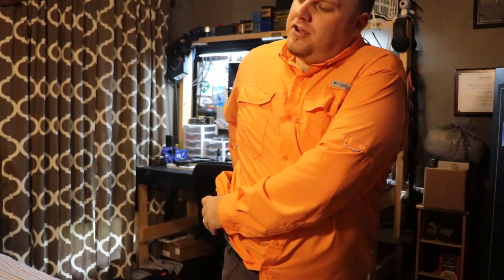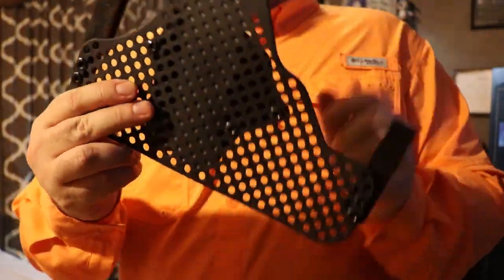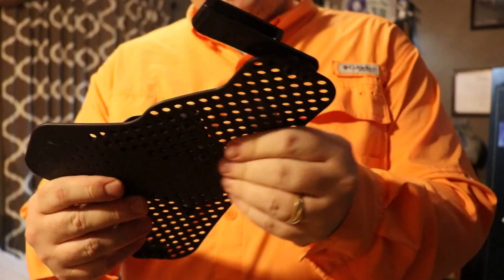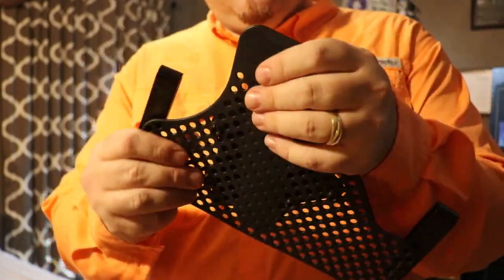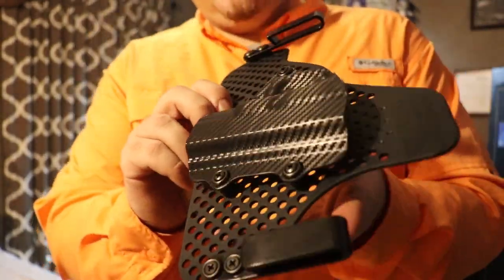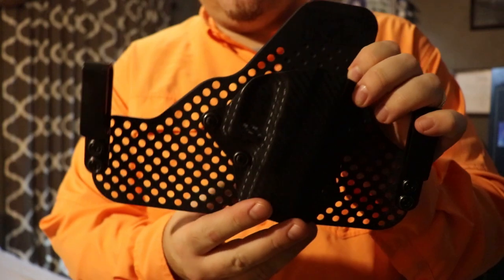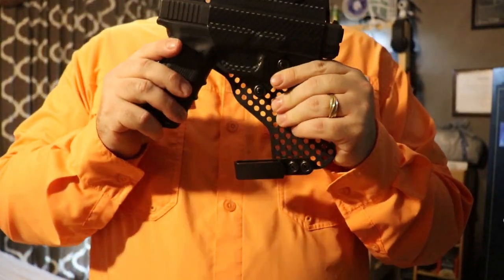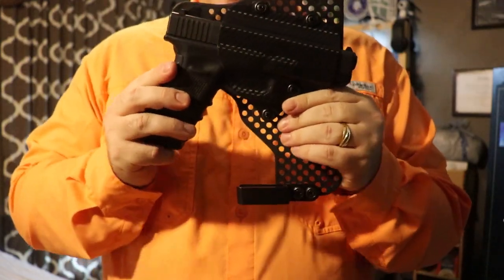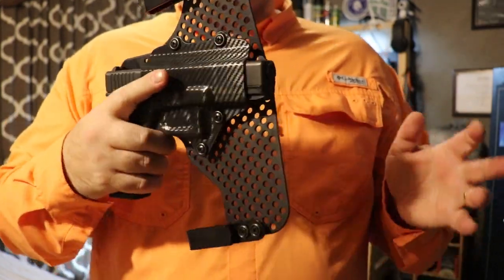So how this holster actually works — it has some nice comfortable flex material. It's got a rubberized finish, like a cross between plastic and rubber. And then it has the carbon fiber black holster Kydex part for the front. Now it's not going to have that positive click I always talk about in my videos. It does kind of click in there — it's not going anywhere — but there is no audible click.